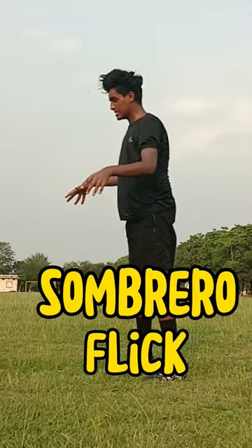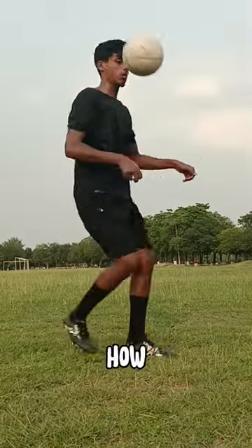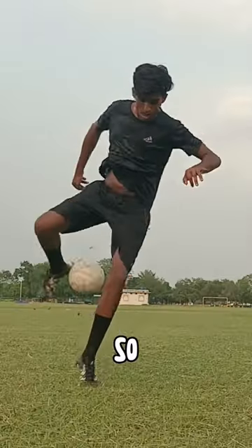Are you struggling to do the sombrero flick? Well today I'm going to show you how to do the sombrero flick in just three steps. So let's go.